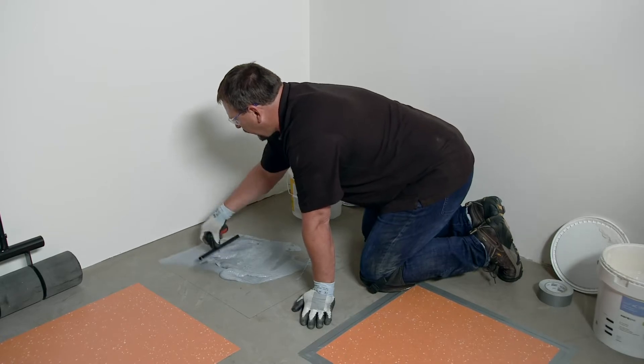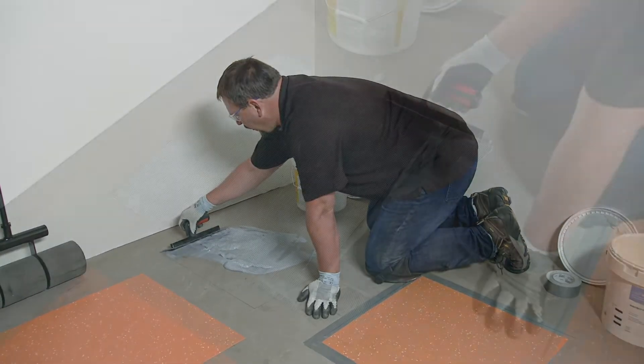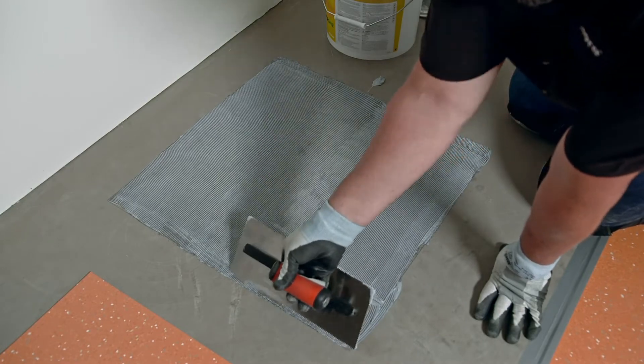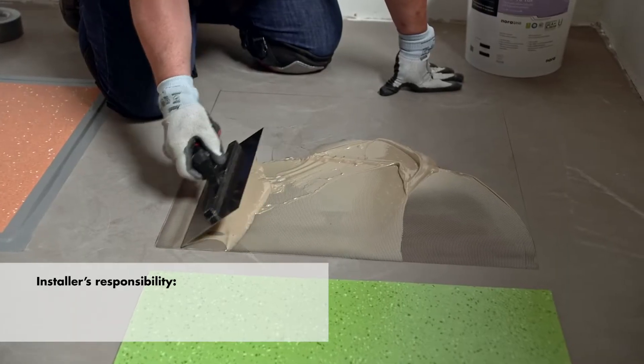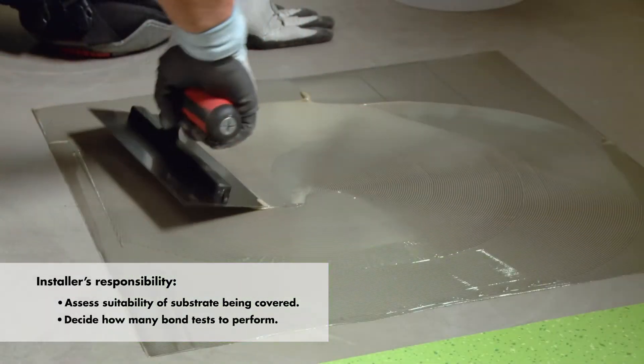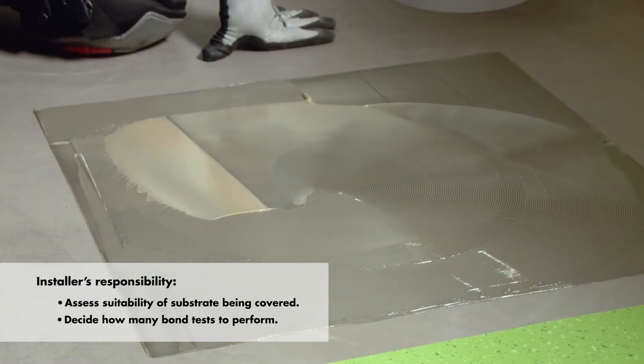Matt Bond tests evaluate the compatibility of the flooring system to a variety of substrates and may also indicate the presence of moisture issues. It's the installer's responsibility to determine if the substrate being covered is suitable and decide how many Matt Bond tests to perform.